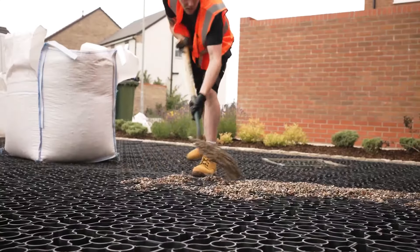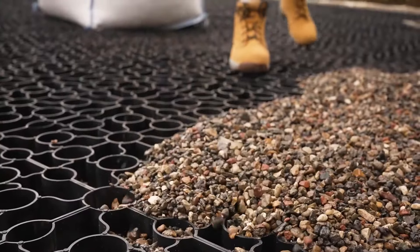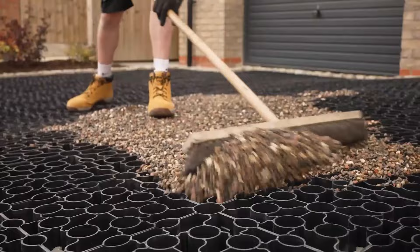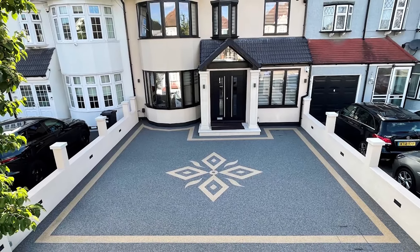We would always recommend using a new permeable base with resin-bound, such as Vuba grid or open-grade tarmac. However, a great advantage of resin-bound is that you can overlay existing hard surfaces such as concrete and finished tarmac.